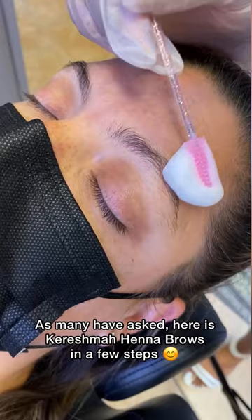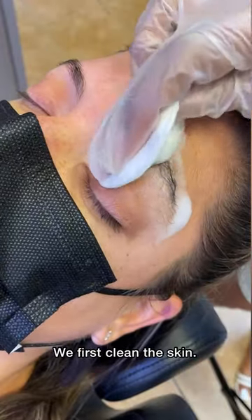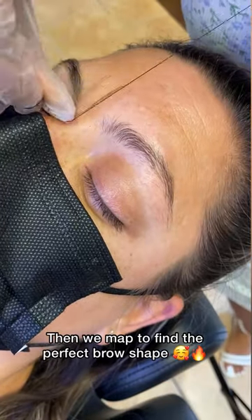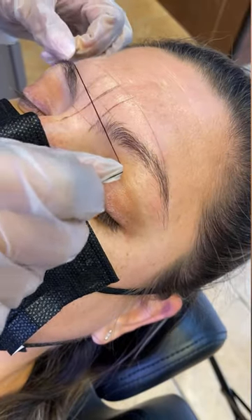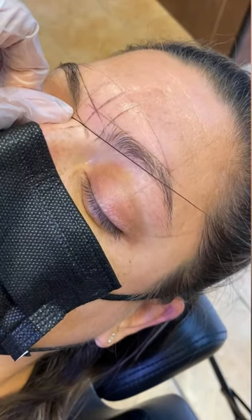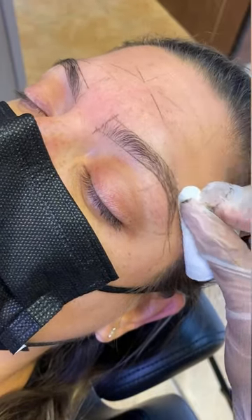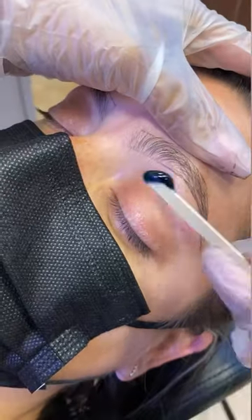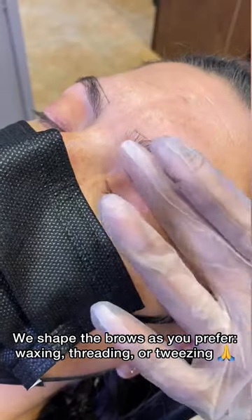As many have asked, here is Karishma henna brows in a few steps. We first clean the skin, then we map to find the perfect brow shape. We shape the brows as you prefer — waxing, threading, or tweezing.